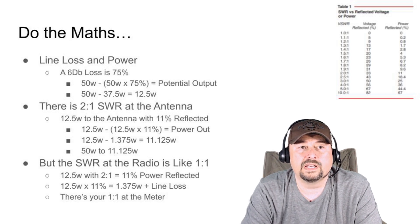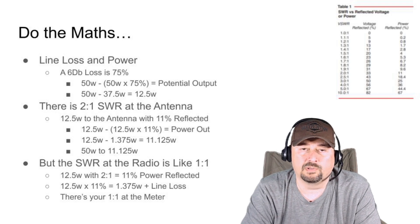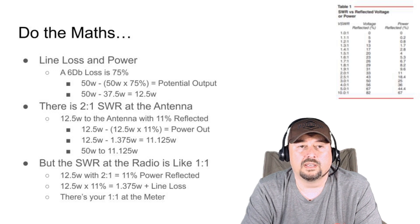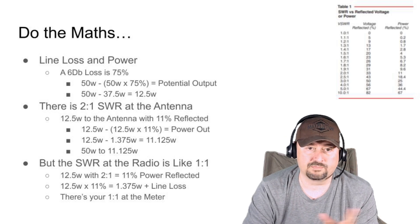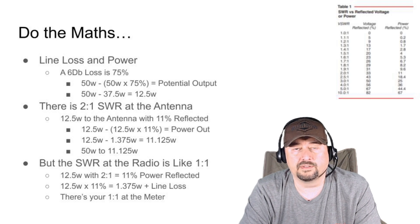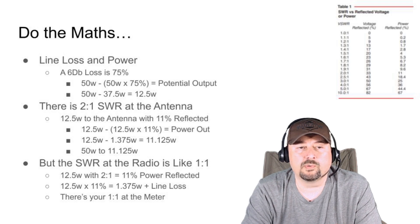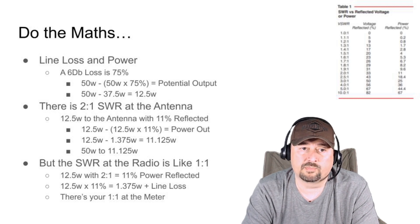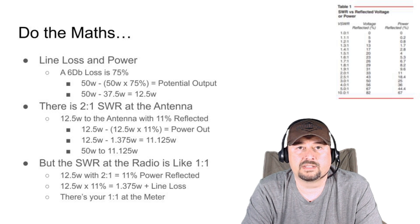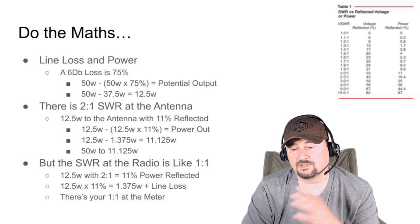There was also a 2-to-1 SWR at the antenna. With a 2-to-1 SWR, about 11% of your power is reflected back down your coaxial cable, where it bounces back and forth. Taking that 11% out of 12.5 watts means subtracting about 1.375 watts. So Stan is now putting out, when he transmits, about 11.125 watts — give or take. He goes from 50 watts all the way down to 11 watts.